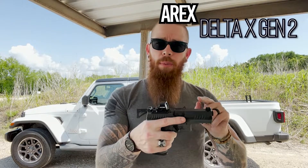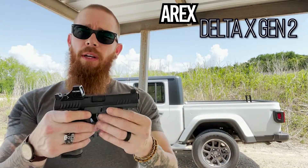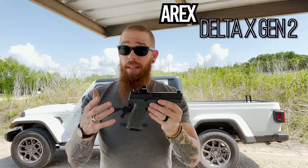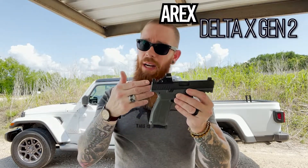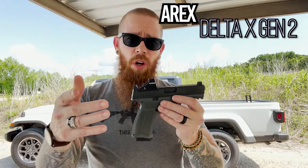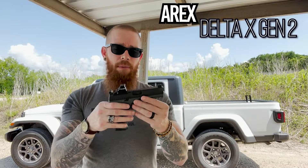No threaded barrel yet. They will be making a tactical version that comes with a threaded barrel, and I'm sure down the line they'll have threaded barrels for these, but not yet. It's been out for a while and it still hasn't come out. I haven't seen any aftermarkets — if you know of any, please put it down in the comments. I'd like to check it out.